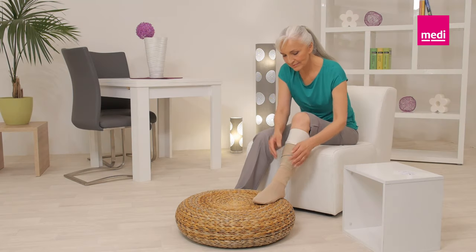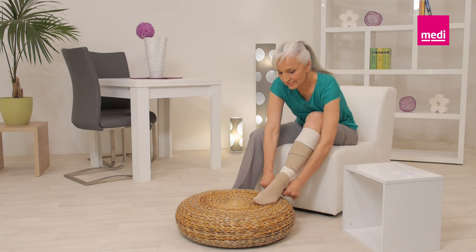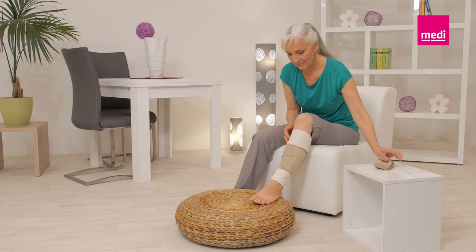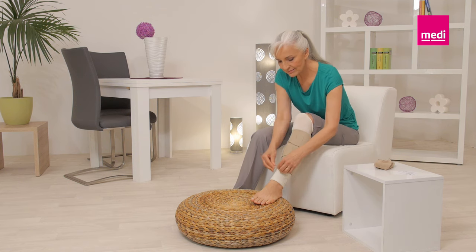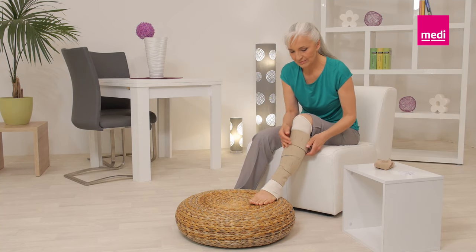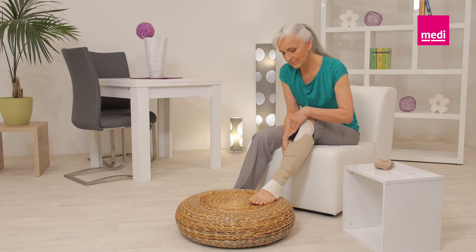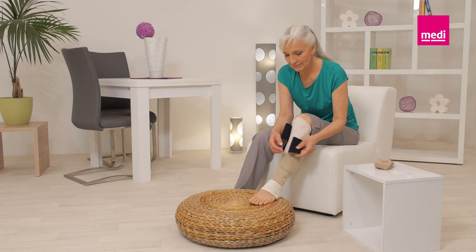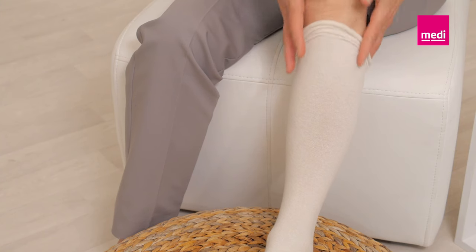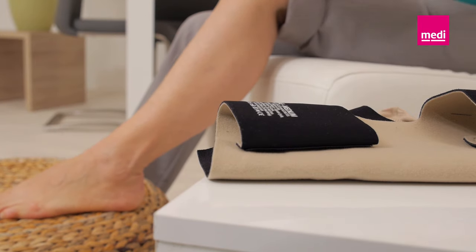To remove the circade juxtalite lower leg, remove the circade compression anklet first. Then unfold the circade undersleeve. Detach all bands of the legging, starting with the top band. Fold each band onto itself to keep the Velcro tabs lint-free. Remove the garment and then remove the circade undersleeve.